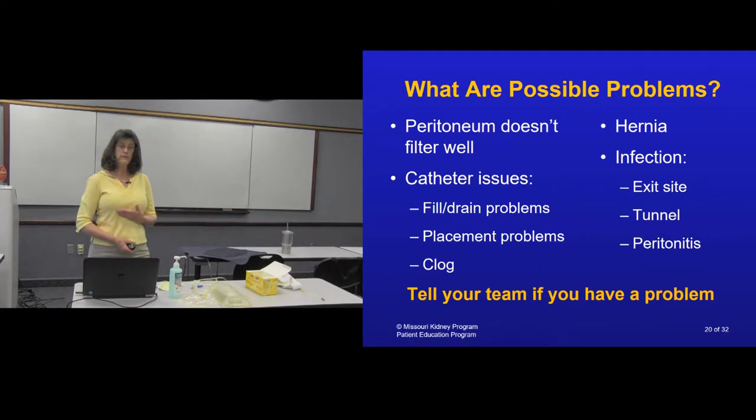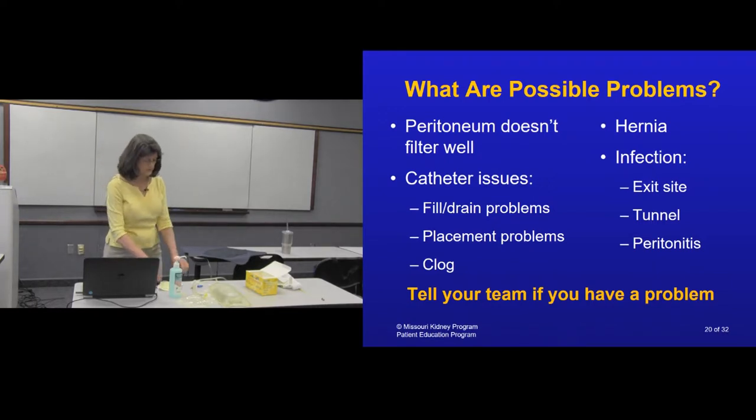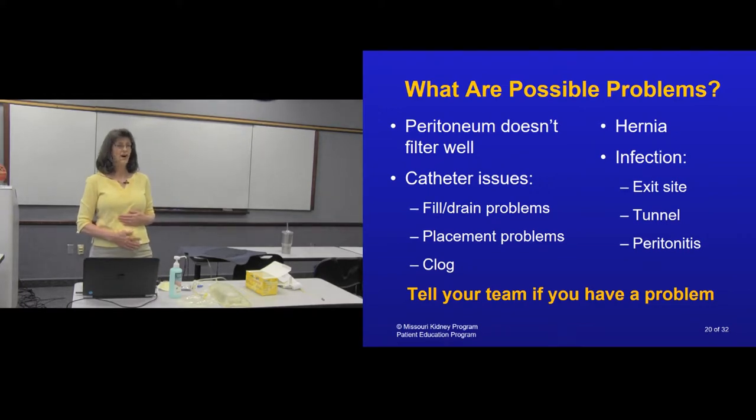Some possible problems with peritoneal dialysis: sometimes your membrane may not be the best filter, and the doctor might need to alter your prescription. There can be catheter issues — if you get constipated, the catheter can get caught up in a swollen bowel and get out of place, requiring a procedure to put it back. There may be some clogging, which is why heparin sometimes needs to be added to the fluid — the catheter is not a one-ended hose, it's like a soaker hose with several holes, and heparin helps keep those from getting clotted with fibrin.